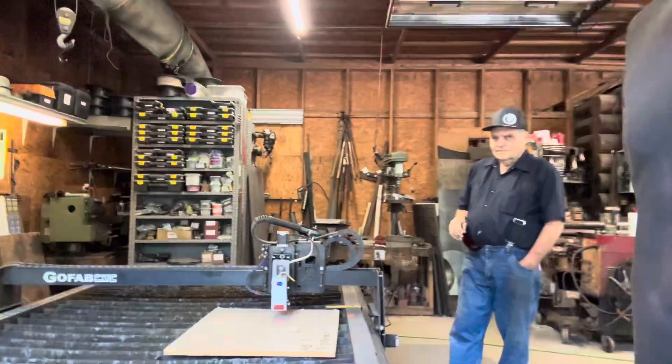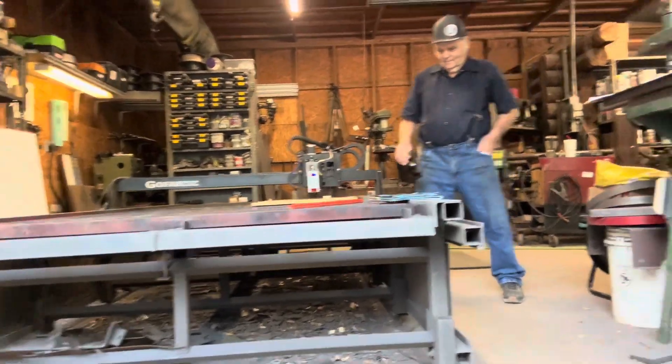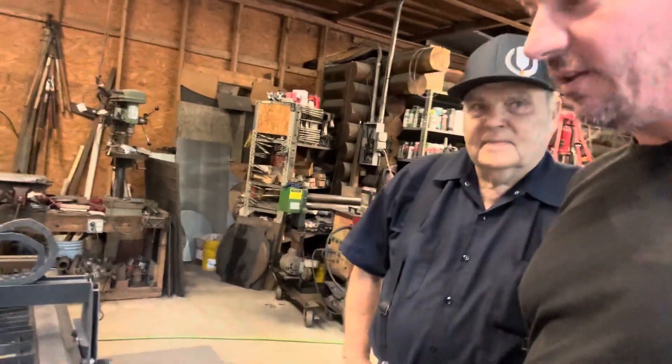One thing I want to show you is Bob's table — it's totally unique, not like any other GoFab CNC table out there. The first thing you're going to notice is it's short; it is almost with the top on the ground. But today we are focusing on the laser.